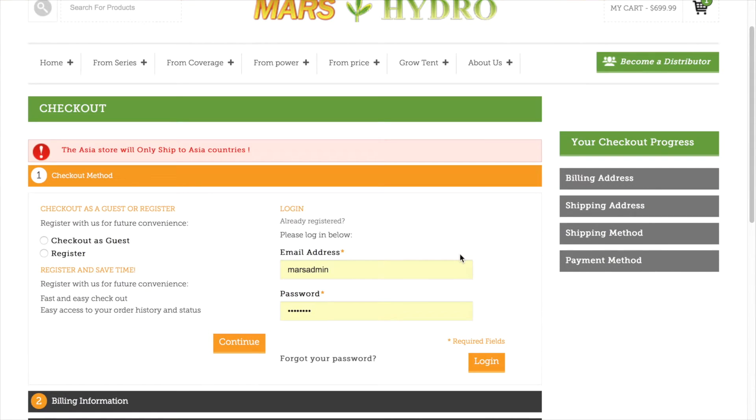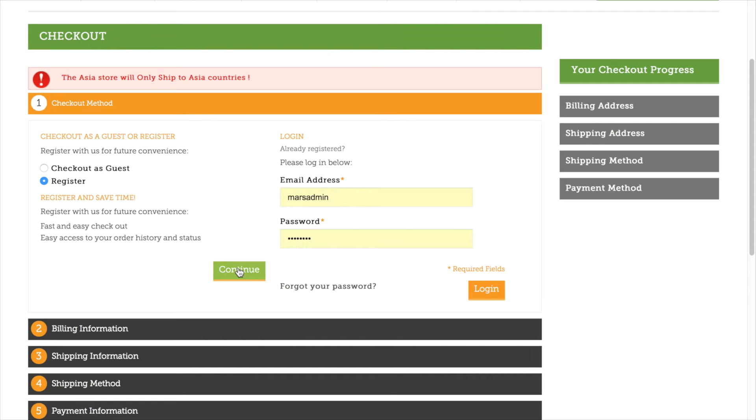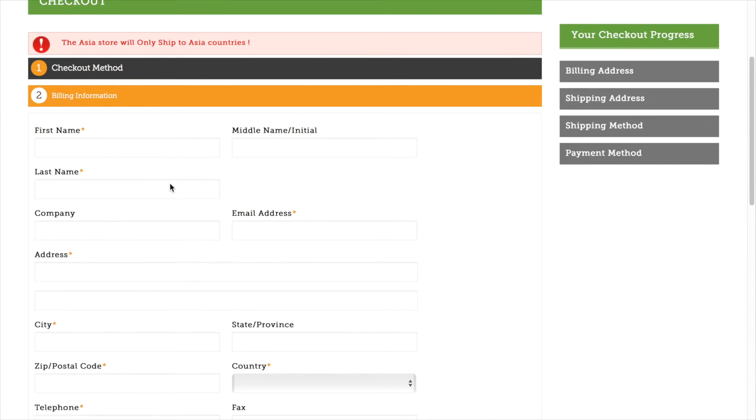On the checkout page, you can use your existing account or check out as a guest. If you don't want to do both, you can register a new account here — I'll take this as an example.